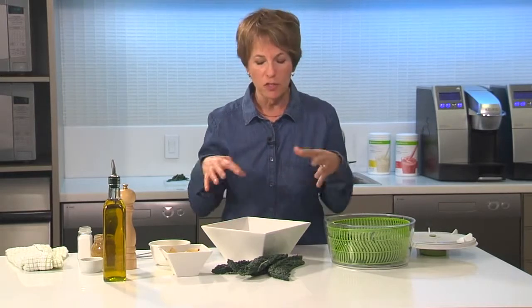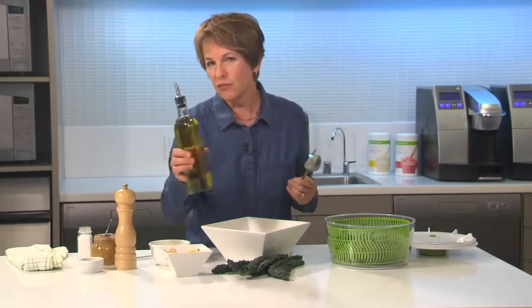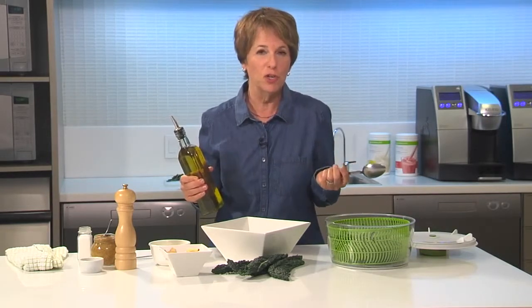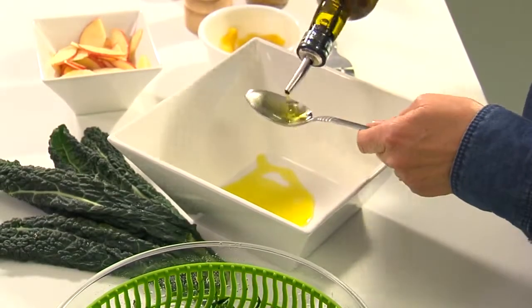Now before I put it in the bowl I'm going to go ahead and make my vinaigrette. When I make my salad dressings I usually make them in the bottom of the bowl — it just seems to work better when it comes to mixing. A classic vinaigrette usually calls for three parts oil to one part vinegar or lemon juice, but I always use two parts. I think it's fine and it's a third less fat. So I'm going to put in a couple of spoons of olive oil in the bottom of my bowl.